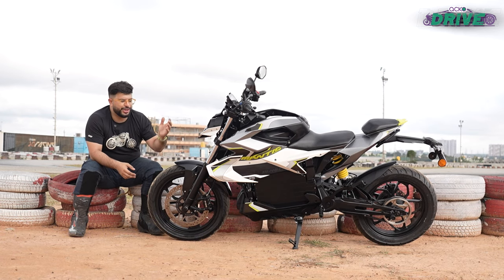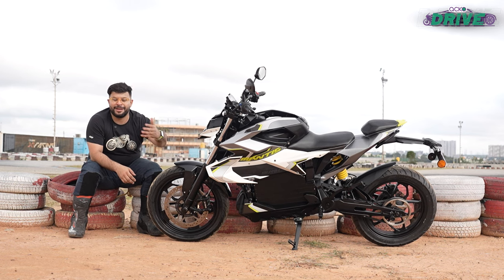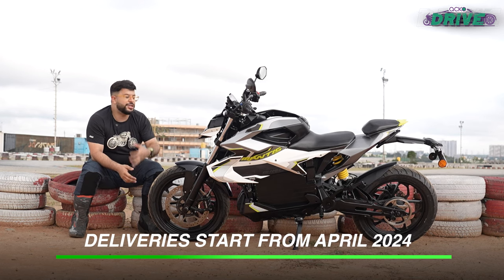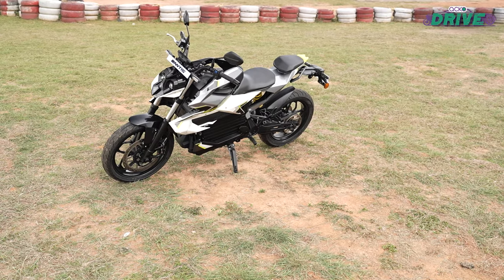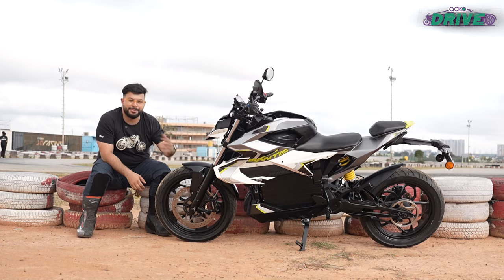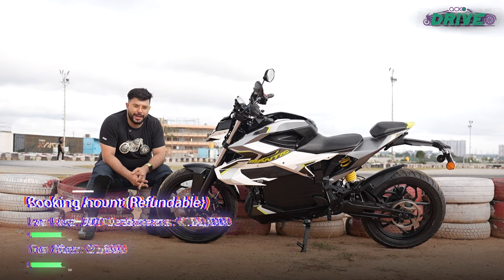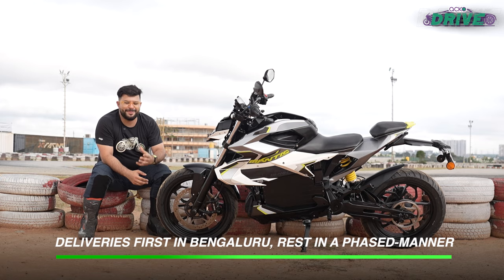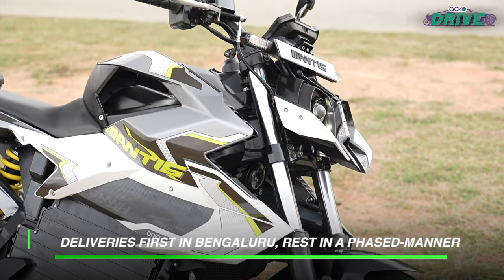For just 20,000 rupees more you could get the standard version of the Ultraviolet F77, which has slightly better claimed performance. Or for far less money, you could get a bike like the KTM 250 Duke, which is far more versatile and in its latest guise quite enjoyable as well. We hope Aura improves the experience so that the Mantis you end up buying in April or later is a far richer bike than what we tested today — because the thought and idea behind the Mantis is great. It's just the final execution that Aura needs to work on for it to be an unrivaled success.